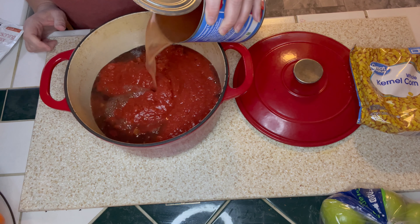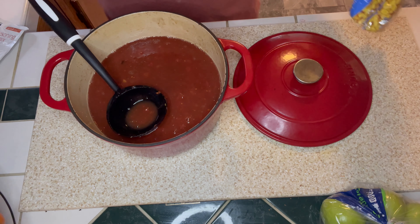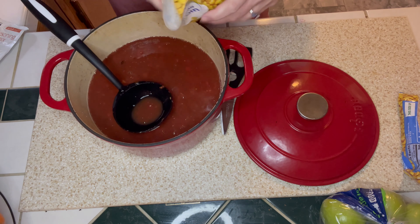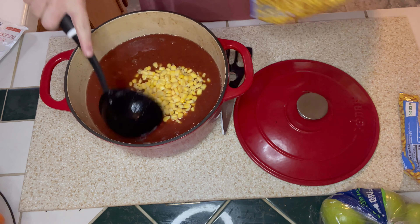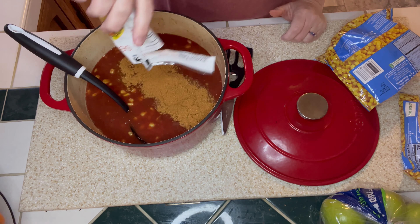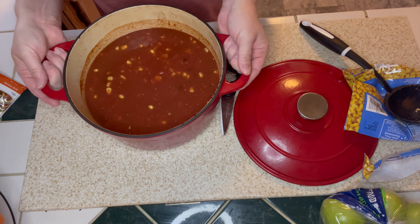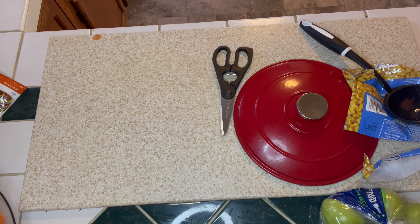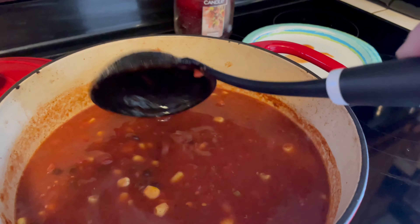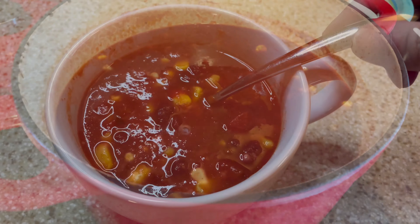After adding the can of crushed tomatoes, I added 28 ounces of water to the soup. Then I dumped in the frozen corn — again, a drained can of corn works too. I poured in the entire taco seasoning packet and gave everything a good stir. I brought the big pot to a boil on the stove, then turned it down to a low simmer. The ingredients for this soup only cost three dollars and 30 cents, and it would probably feed six people.